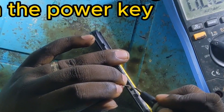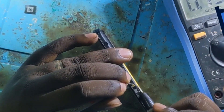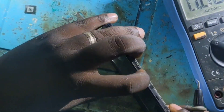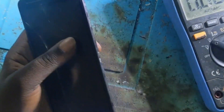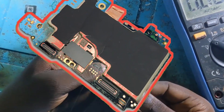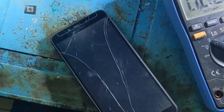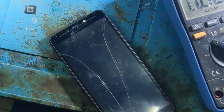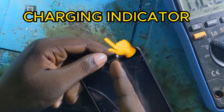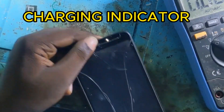If you press the power key there is no action, but let's check the voltage from the power key. If you find the voltage from the power key it means that the current is circulating on the motherboard. I pressed the power key — there is no action, no change — but when I connect the cable I see the charging light, the indicator of charging.